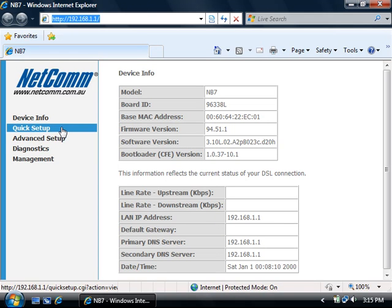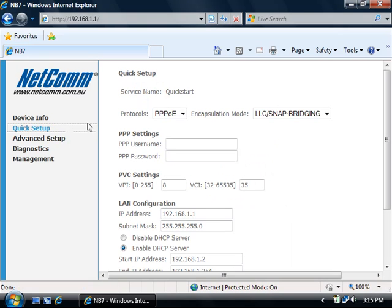Click on quick setup on the left hand side. By default the protocol will be set to PPPoE. You may need to change this depending on your service provider. Enter in your PPP username which will be provided by your ISP and also the password that they provided you.